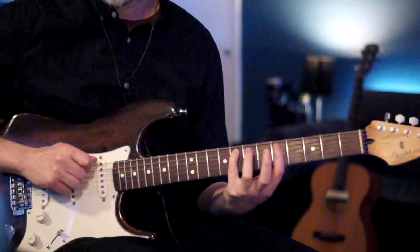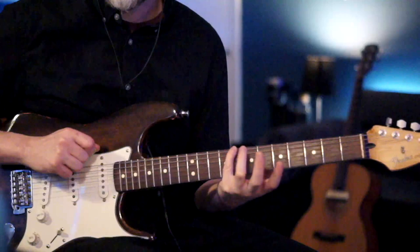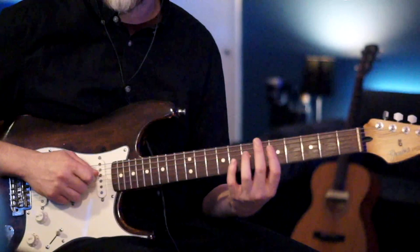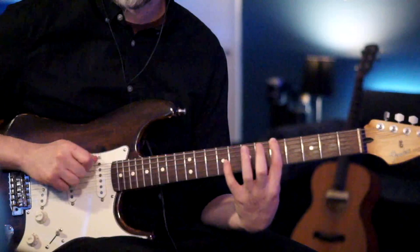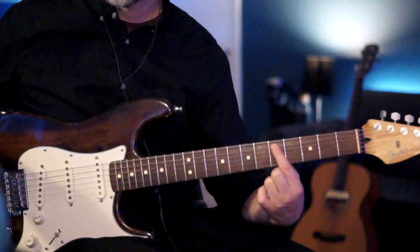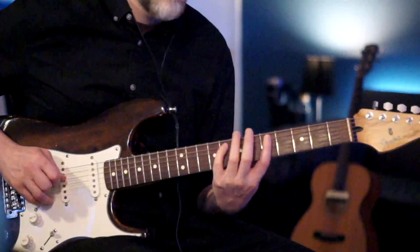Now we go back to the eighth fret of the A, then to the fifth fret of the A, then the eighth fret of the E, and the fifth fret of the E. We put those two parts together, and then shoot right back to the fifth fret of the A string again.